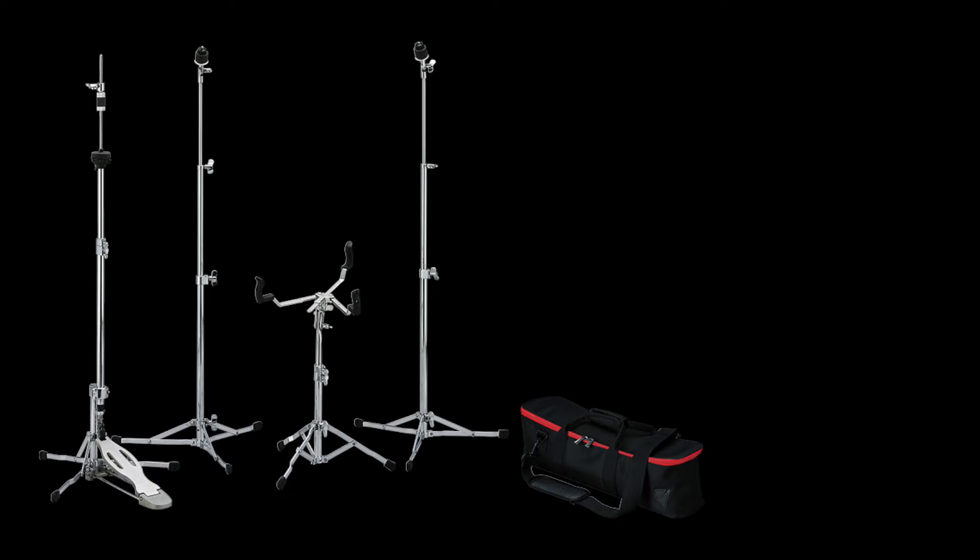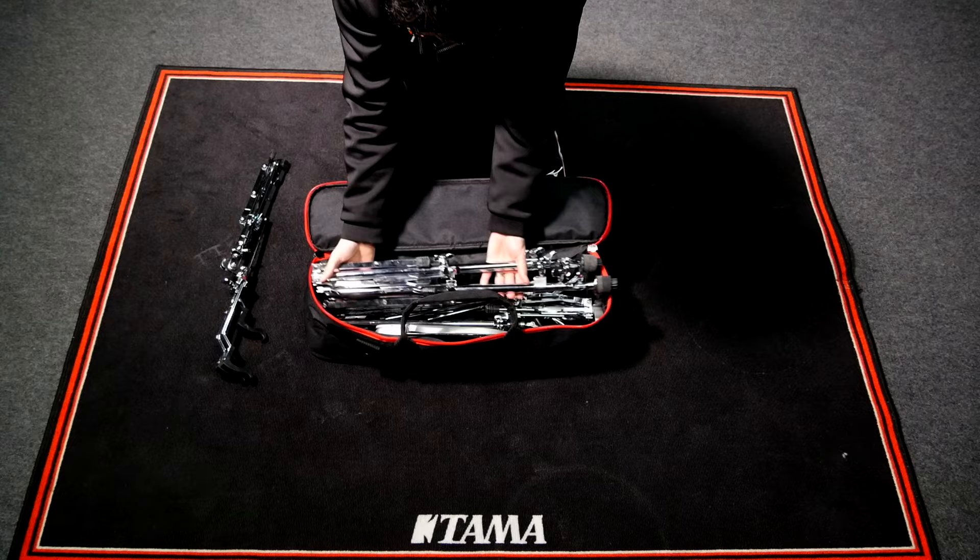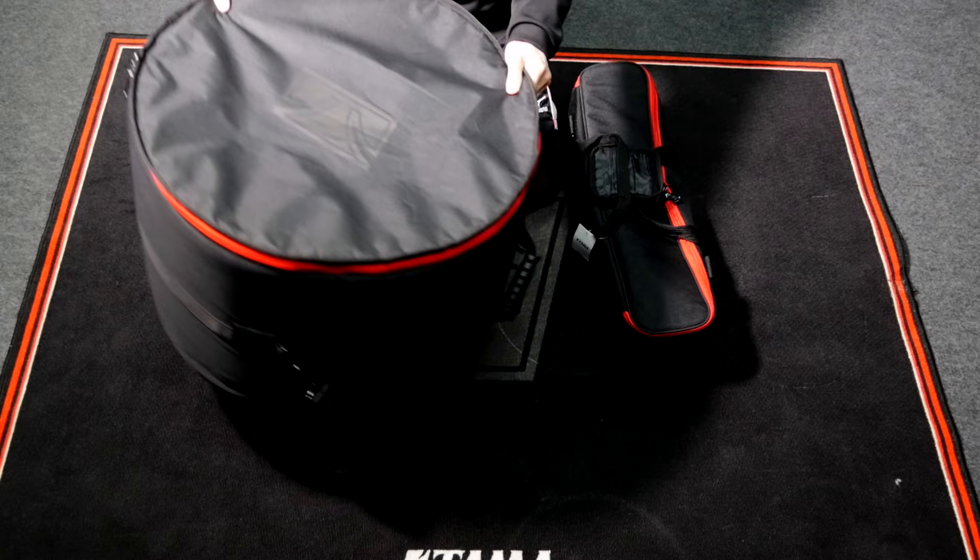Also, if you have the classic stand hardware kit, you can pack a single tom attachment, floor tom legs and bass drum spur into this bag along with hi-hat stand, two cymbal stands and snare stand. The equipment required for minimal setup can be easily carried anywhere with only two bags.